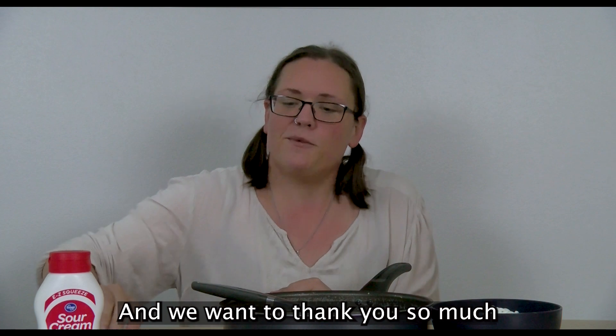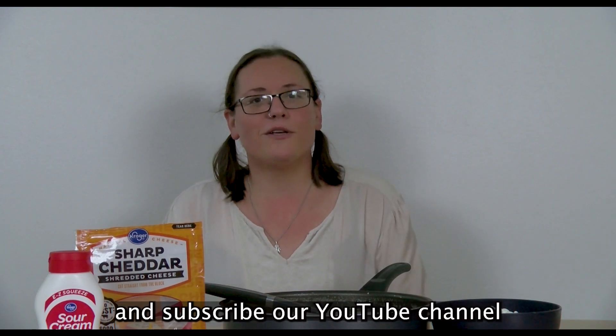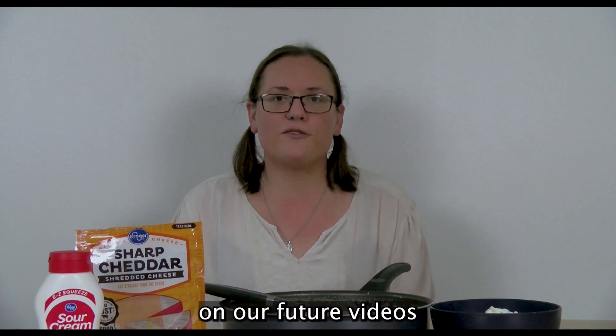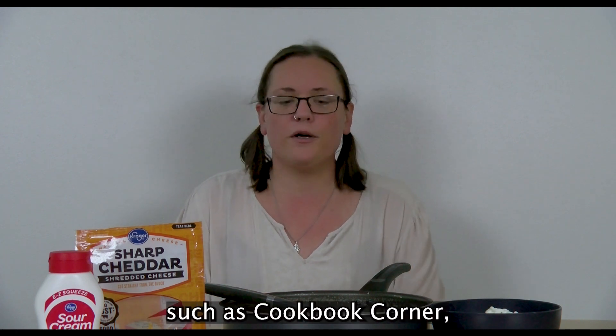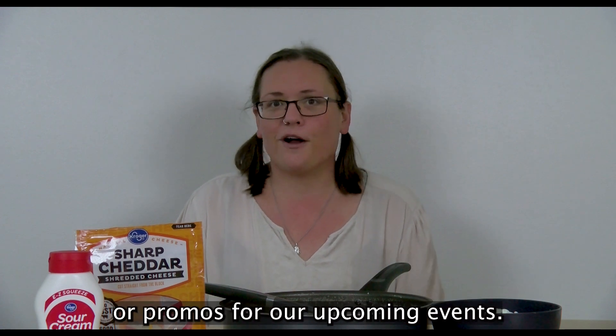We want to thank you so much for joining us for October's Cookbook Corner. Be sure to like and subscribe to our YouTube channel so you don't miss out on our future videos, such as Cookbook Corner, Cozy Storytimes with Miss Mary, or promos for our upcoming events.